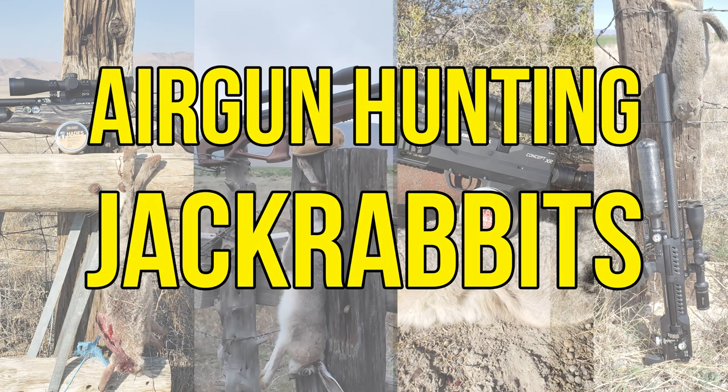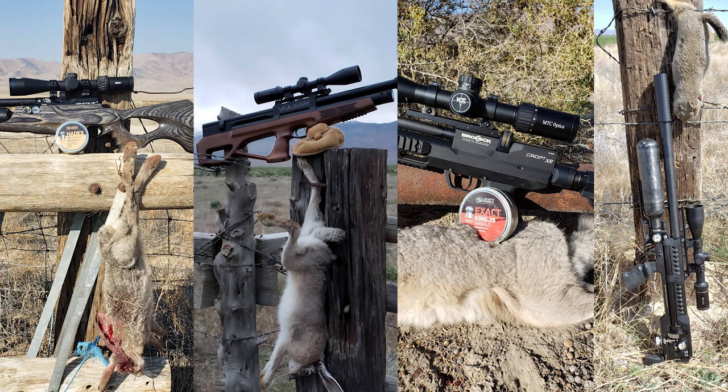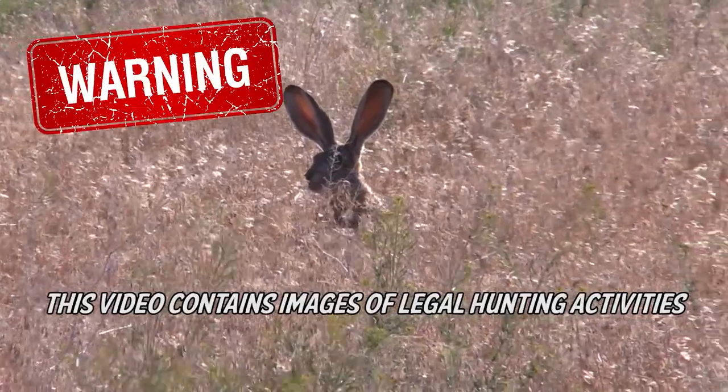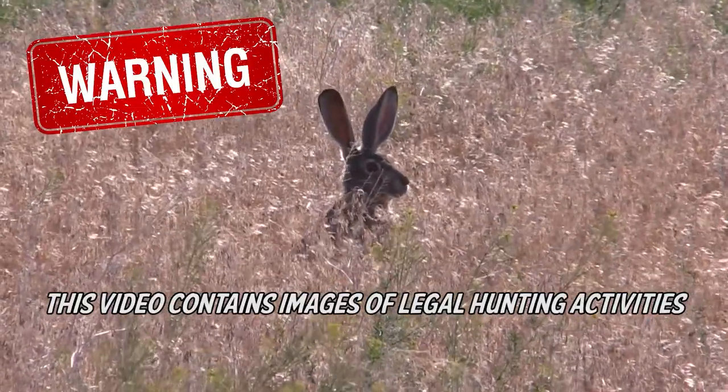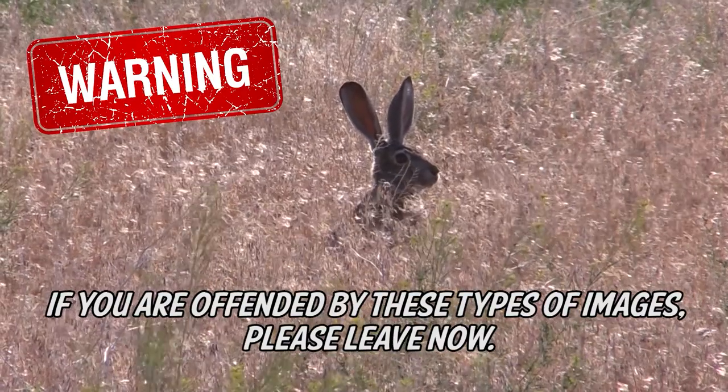This week we're going to be air gun hunting jackrabbits. We've got video of four different air guns that we're using. I'll give the specs, and then you'll see some of the shots, and then we'll finish up at the end and talk some more about it. Warning: this video contains images of legal hunting activities. If you are offended by these types of images, please leave now.